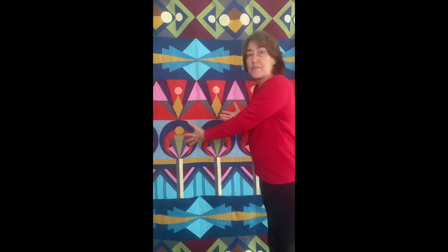Hi, I'm Judy Godier and I'm a designer for Studio E Fabrics. I have designed this fabulous quilt using Pepper Cory's Peppered Cottons. Peppered Cottons are beautiful shot cottons made by Studio E, and they're so gorgeous I just had to make a quilt with them. This is what I've come up with and it's called Roaring Twenties.